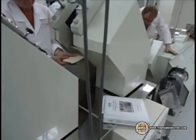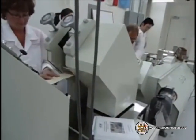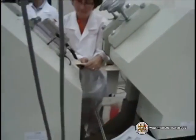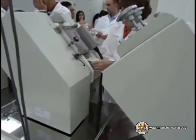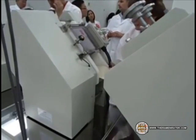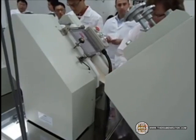The reason this is called a pilot line is this isn't what you would normally see when they produce large amounts of instant noodles. This is basically for scientists, developers, and researchers to come up with the exact recipe and method that they want to use. Then it would be translated into something of a much larger scale.